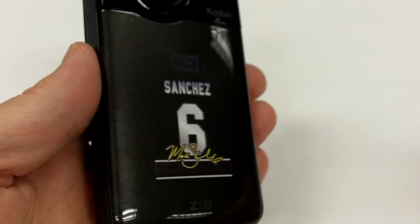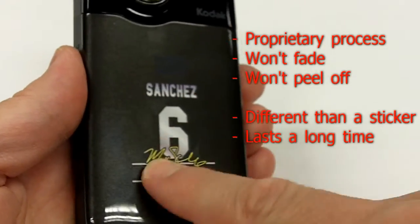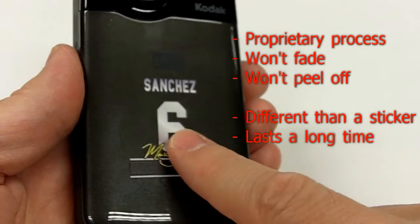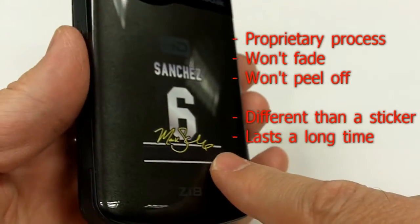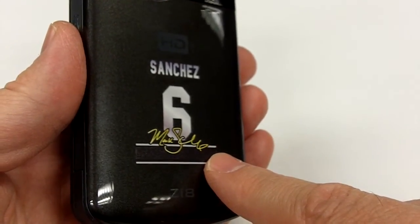and this also makes it a great gift, is the fact that we're using a proprietary application process. It's called a hot color process. It is not a sticker. It is not a skin. It will not fade. It will not peel. It really lasts a long time. The durability factor is another major selling point.